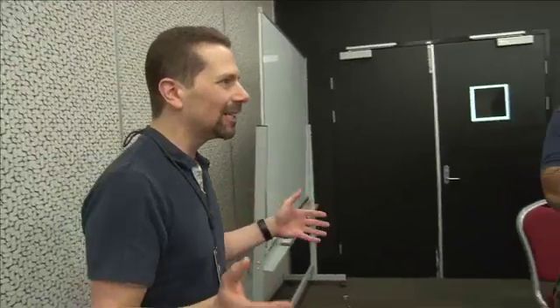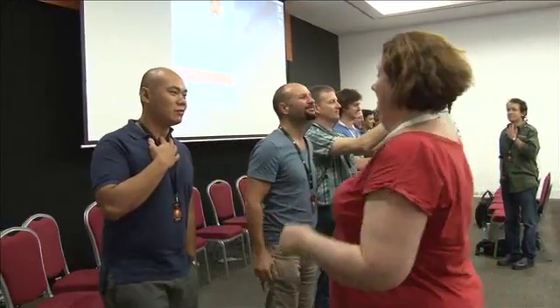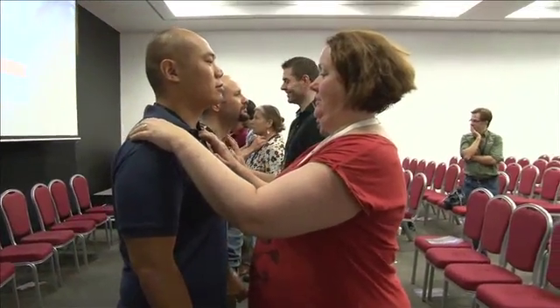I want everyone in this room to find their own cricothyroid membrane. Put your hands on your neck — you should know where your own is. So if they're not getting it, tell them they're wrong.